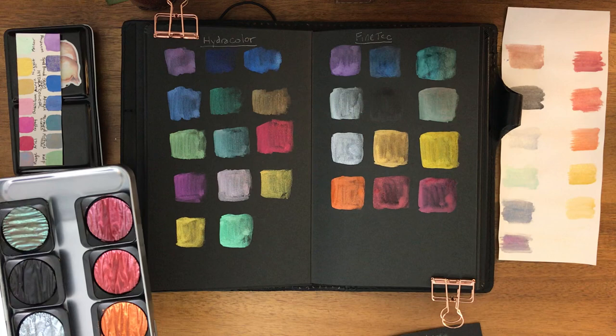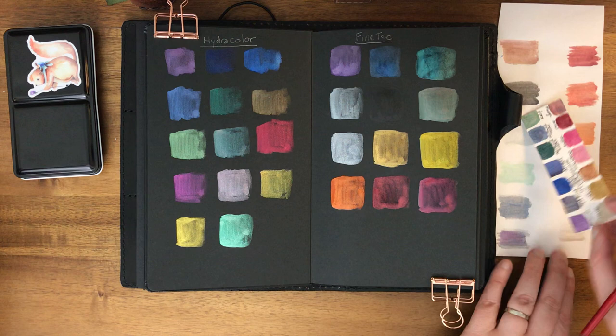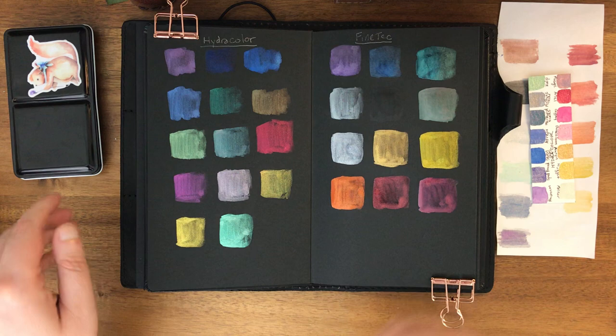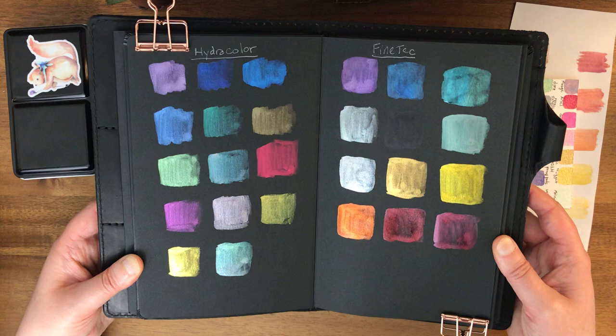I'm not going to let these dry before I show them to you, but I think the Hydrocolor colors are already dry. Even with these together you can see that the Hydrocolor colors are a lot more vibrant. You're going to be able to see especially with this one here - there's a pretty big color shift from red to blue, and several others of these have the same effect.